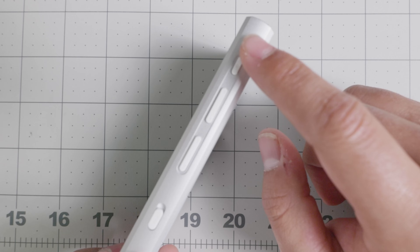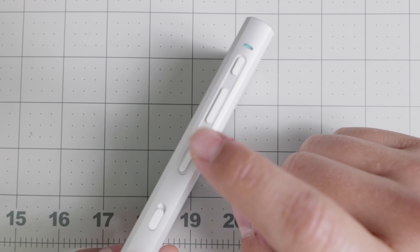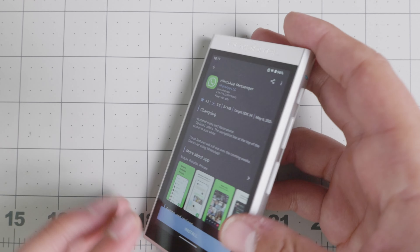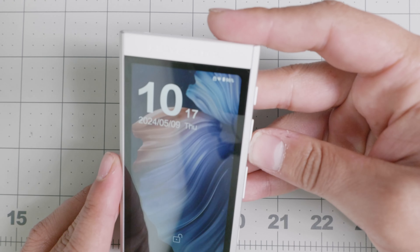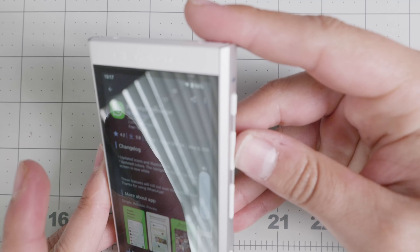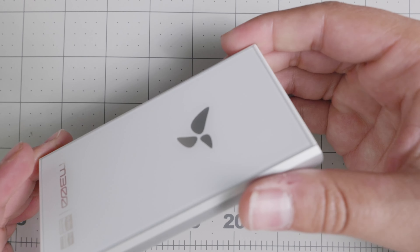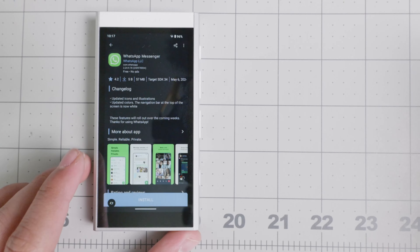It does have very nice tactile buttons. You have the power button, volume rockers, and skip track buttons — so if you want to skip or advance your podcast, you can do that. You can also lock them so they're not usable, and if you want to lock it, the volume won't go up or down, but if you unlock it, you have full access so you don't mistakenly interact with them. On the downside, it does not have a camera.